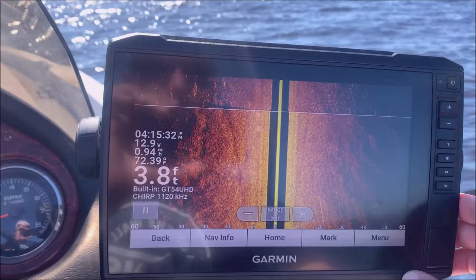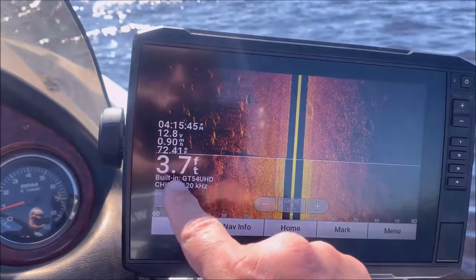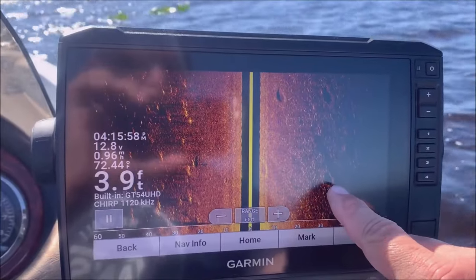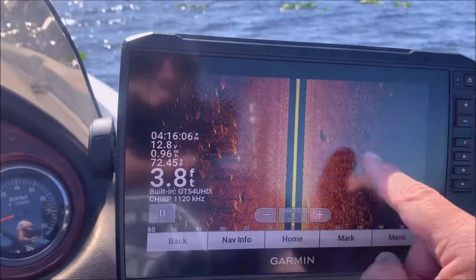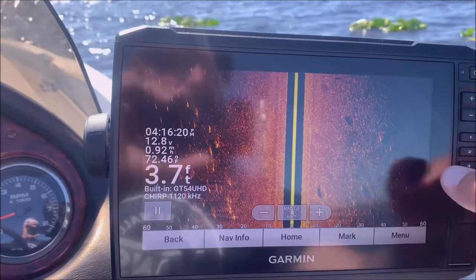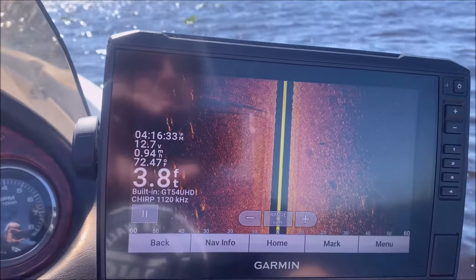I'll go over some features of the side view. Your boat is up here in this top corner — that's where your transducer is. This line is your transducer line; the black space is the depth of the water — it's 3.8 feet. You can see we're out in a pad field, some sparse lily pads, and you can see these beds right here — those are probably tilapia beds, not bass beds. These are pad stems; a bright return is a hard bottom, a dimmer return is a soft bottom. That little white thing right there is probably a fish on that bed.